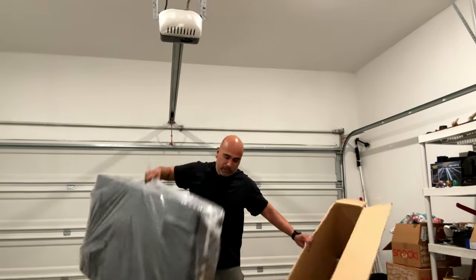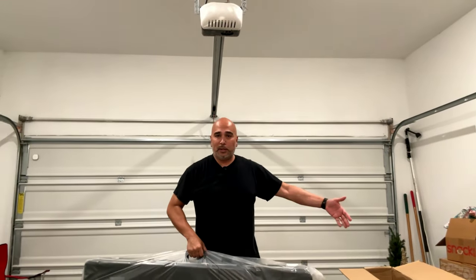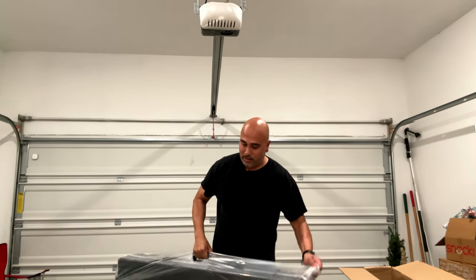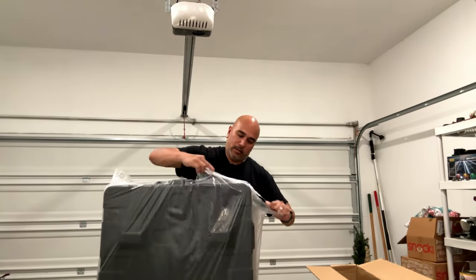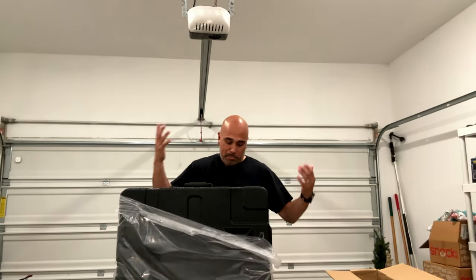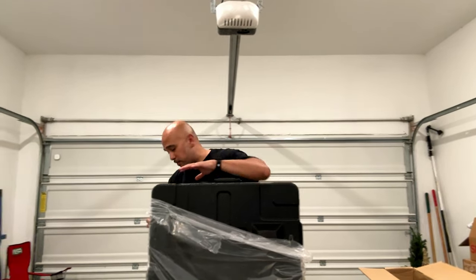Oh yeah, that's definitely a beast. Just lifting the box it was super light, so here is the case — not heavy at all. But like I said, once the Gig Bar and the stand go in here it's gonna add some weight. It's actually got a handle on this side too.